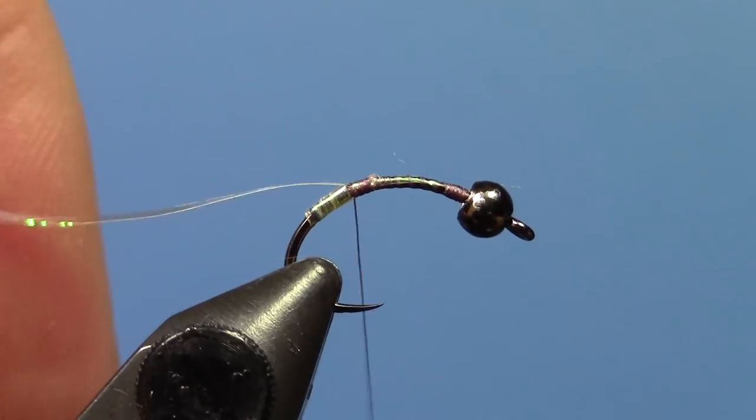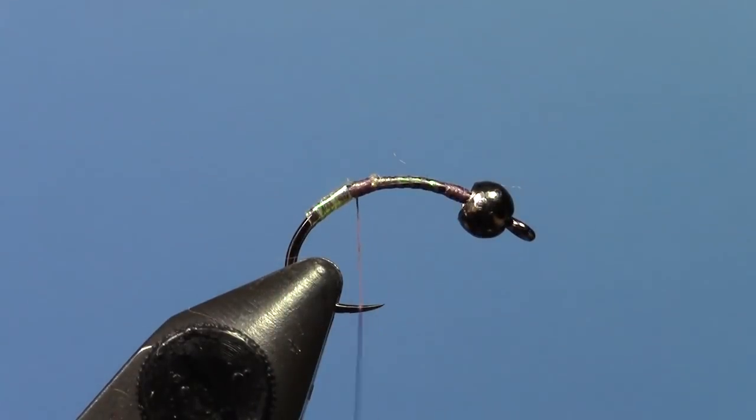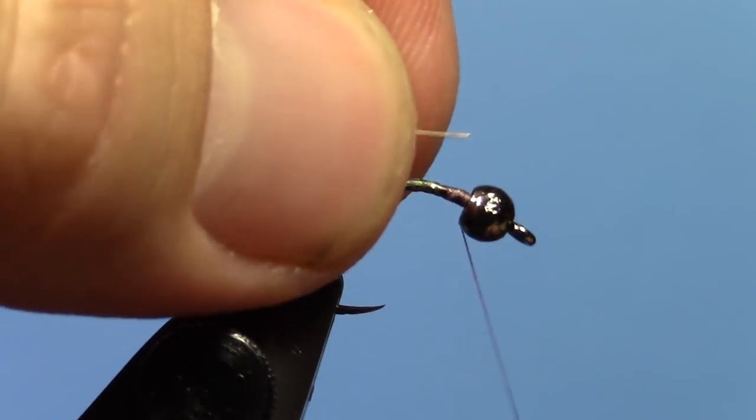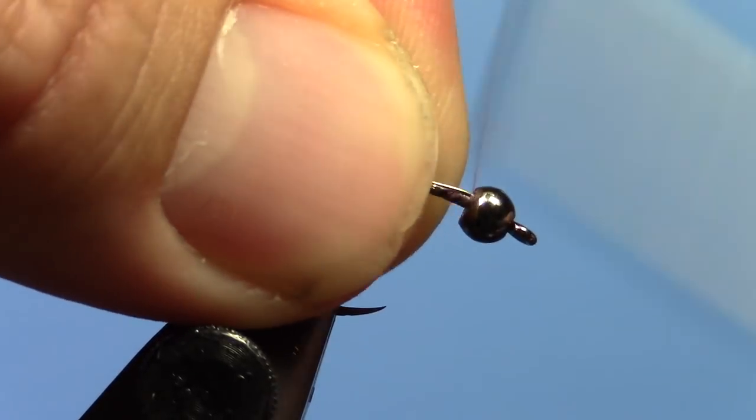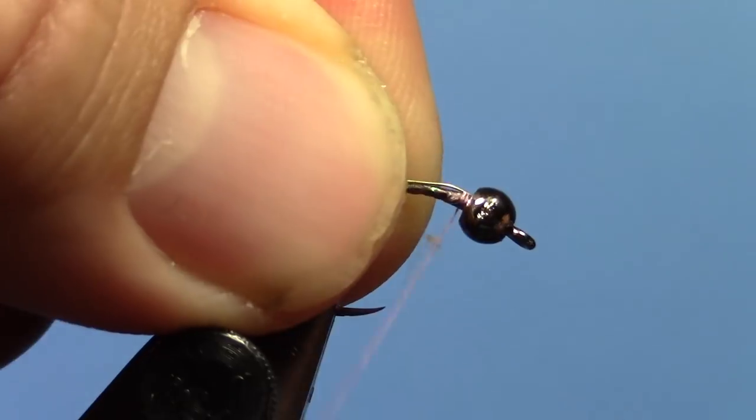Once you have that folded back, take and trim off your excess. Bring your thread back up to the front and tie in a piece of silver wire. We're using small ultra wire here, but 14 thousandths Hends wire would be another good choice for this also.